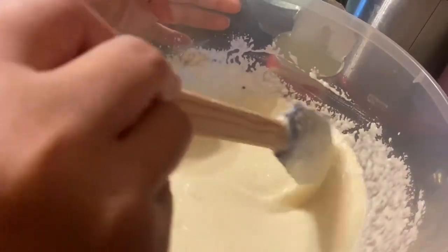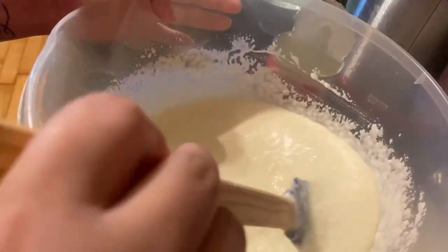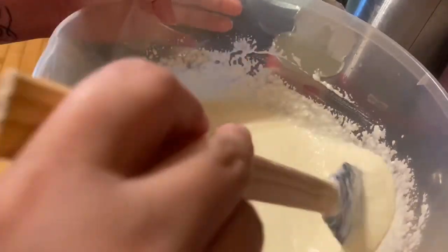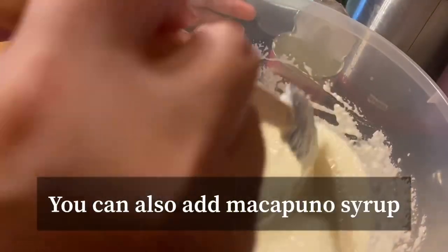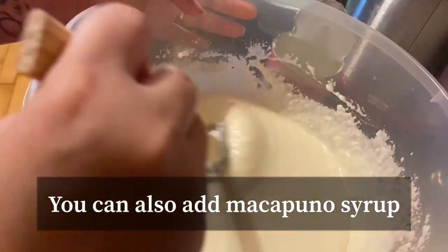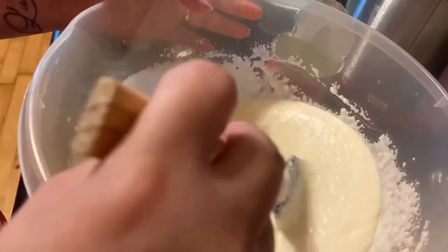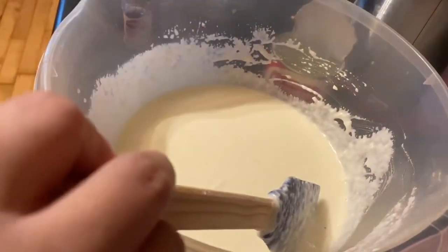This time guys, hindi ako naglagay ng makapuno — yung makapuno na coconut — kasi ginamit ko siya sa aking recipe last time. Normally naman, hindi talaga ako naglalagay ng makapuno, minsan lang pag trip ko. Kung gusto nyo yung medyo matamis-tamis, pwede pang lagyan ng asukal, or pwede nyo ilagay lahat yung condensed. Nasa sa inyo guys, depende sa taste nyo.